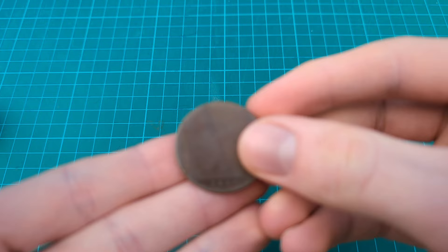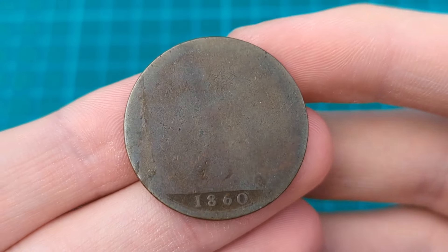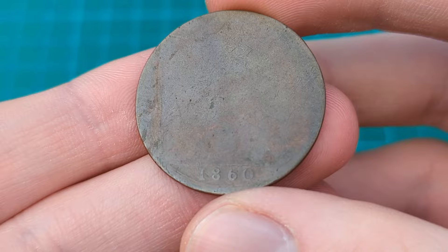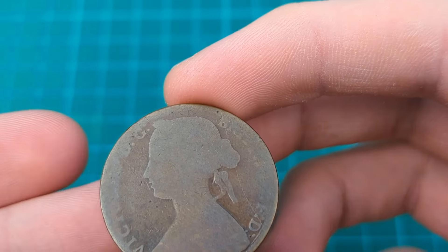We'll learn all about this now in today's video on how to grade and tell the grade of your coins. Let's begin. We'll start by going through each one of the categories for the grade of British coins and comparing the description of that grade with a real coin that would be classified as that grade. We'll start with the lowest grade, known as poor, and here I have an example of a poor condition coin. A poor coin is a very worn coin with some or all of the lettering worn away.